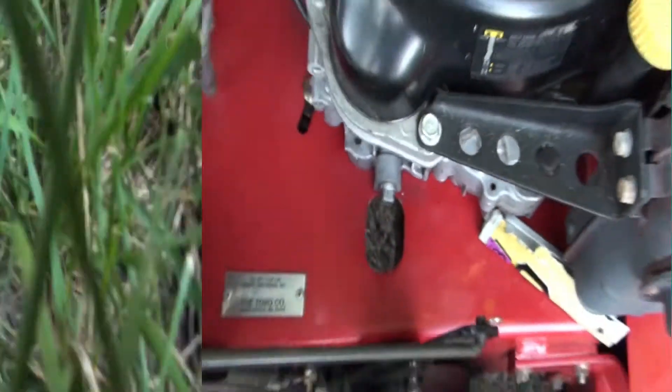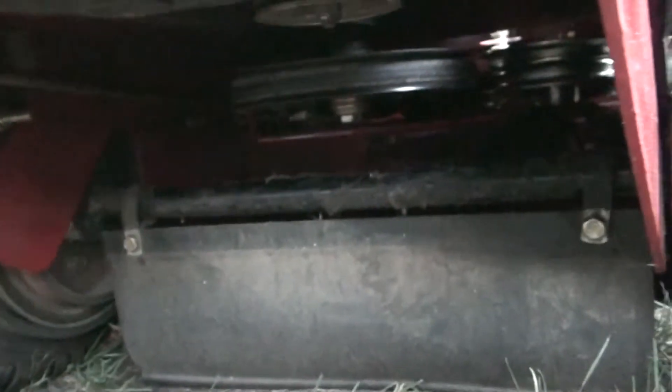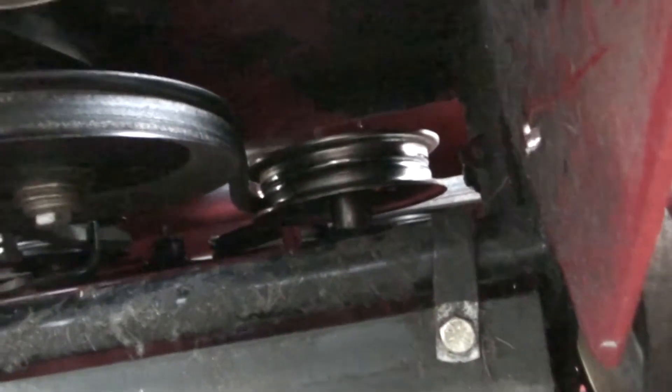I'm going to show you where that flap is in the back. Now I'm underneath the mower — you can kind of see where the flap is, and I'm going to show you where the hole is. You can kind of see the hole and the flap. If you don't do this right, you could have oil dripping right onto the flap.